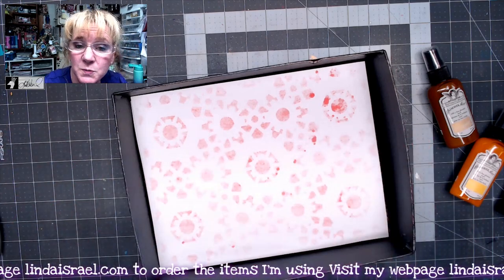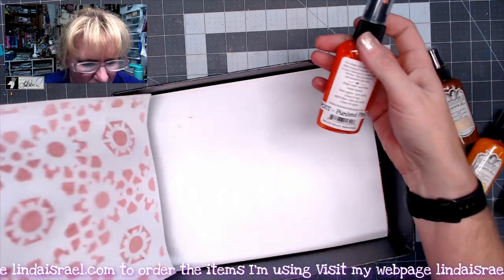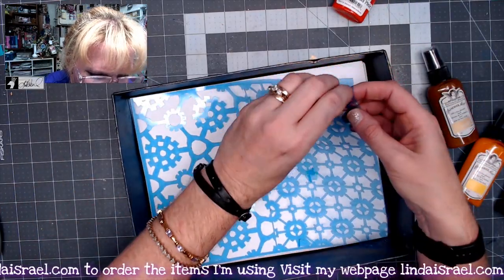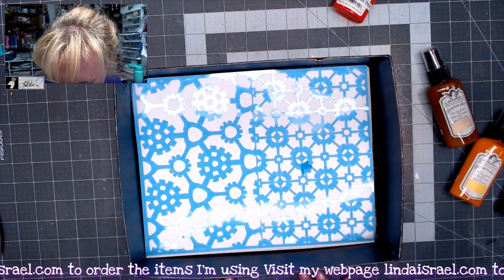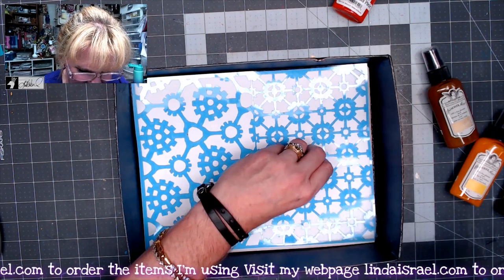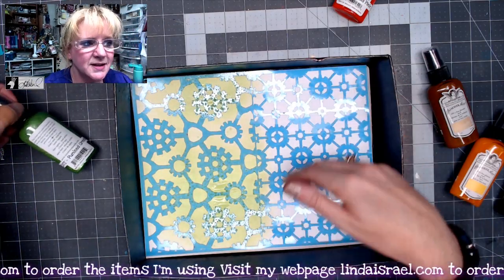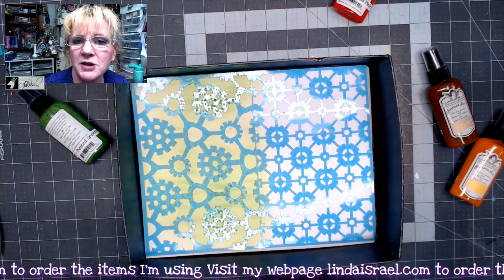I'm flipping this page over and I'm going to spray the back side. So there is the Punk'd Pink. This is the other stencil that comes in the Punk'd Out Steam subscription box. I'm just putting it down in my stencil box. This time I'm going to use the Punk'd Green — I like this green color and I want to see what it looks like with this stencil. And since this is a split stencil with a different design over here, I'm going to use the Punk'd Blue on this side.